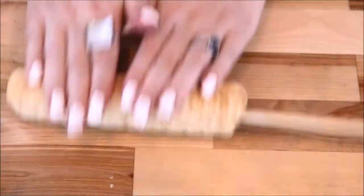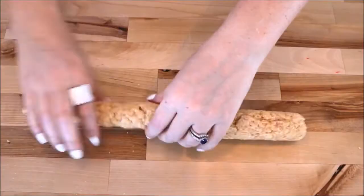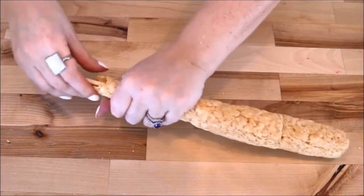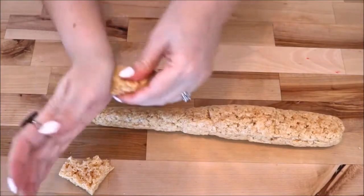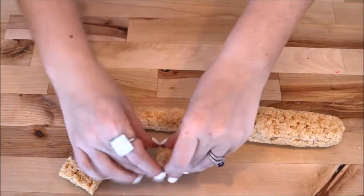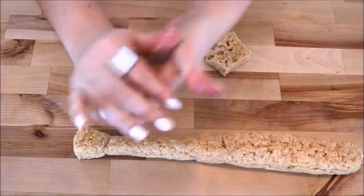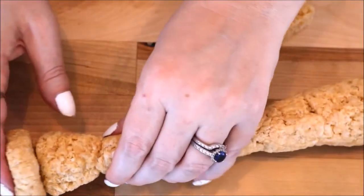I rolled the entire rod to smooth and round out the top of the bat, then added two more treats. This time I squeezed the treats together so that the lower half of the dowel appears thinner. I used half a treat and formed it into a rounded triangle with a flat bottom, then pushed it onto the end of the dowel. Using another whole treat, I formed it into a flat circular shape and pressed it into the end of the rod.